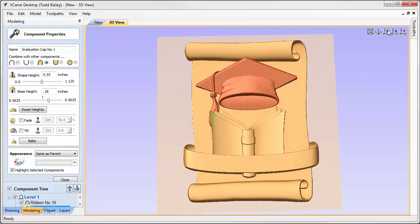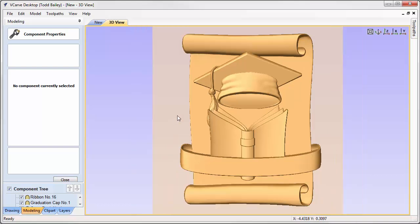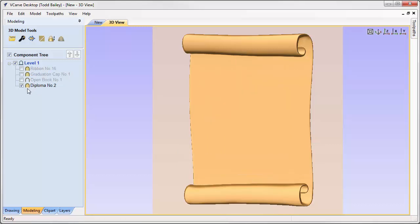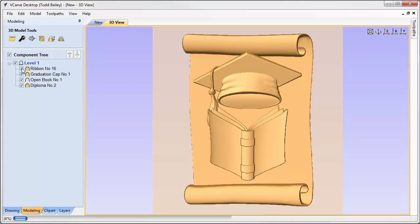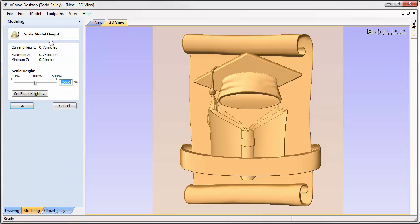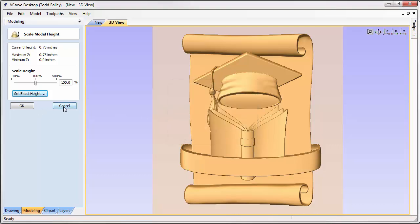That's a pretty nice looking layout — the tassel moves in behind the book, the ribbon sits over the book spine, everything looks great. In the component tree: the diploma is at the bottom, the book is added to the diploma, the graduation cap merges in, and the ribbon merges in last. We click to scale our height, and because we were paying attention to the numbers it does equal 0.75. If it didn't, we could use Exact Height set to 0.75 to scale everything proportionally.